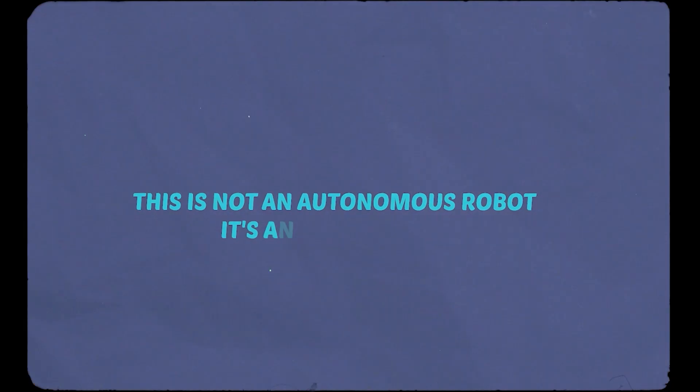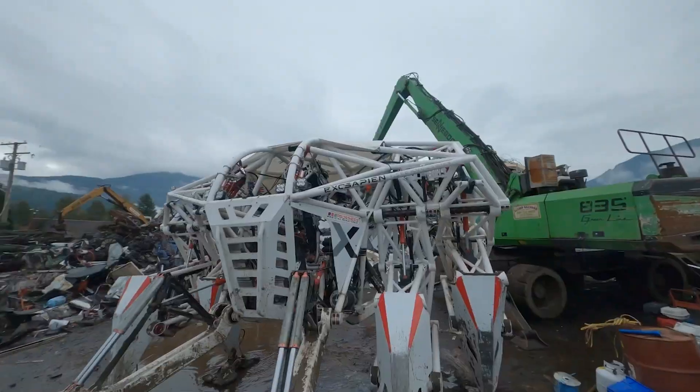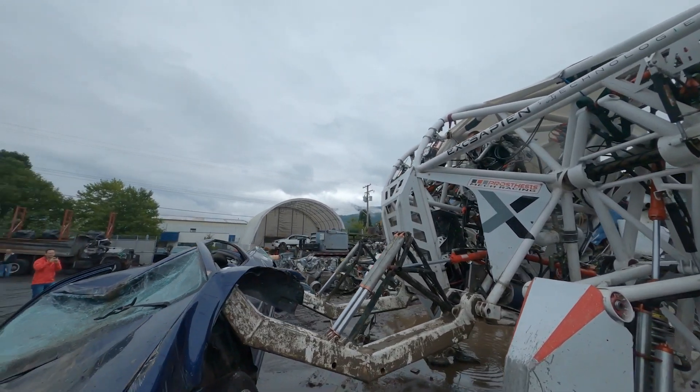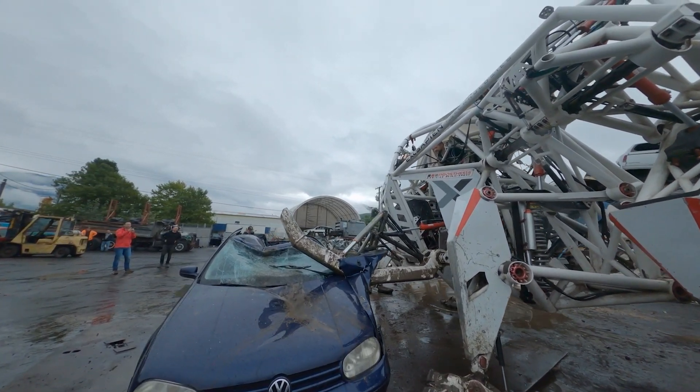But make no mistake, this is not an autonomous robot — it's in fact an anti-robot. Without a human pilot, this machine remains completely immobile. It's an embodiment of technology that magnifies human potential and a beacon of what we can achieve when we harness the power of machinery.